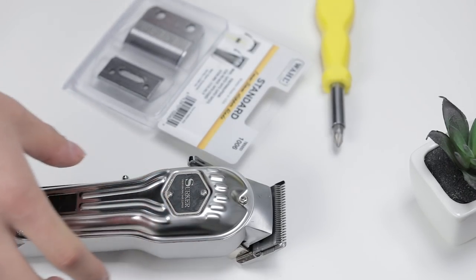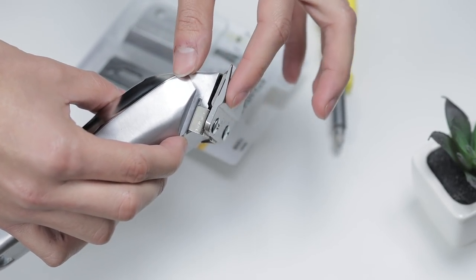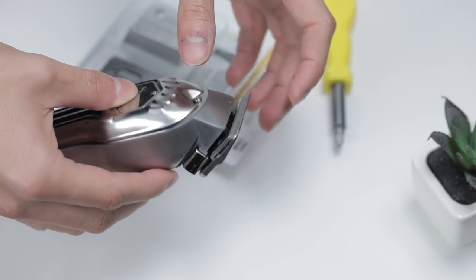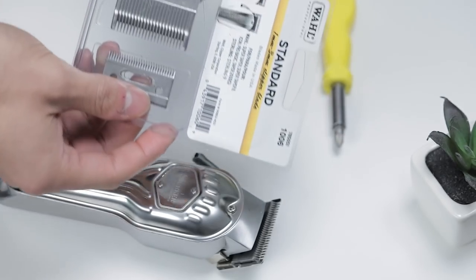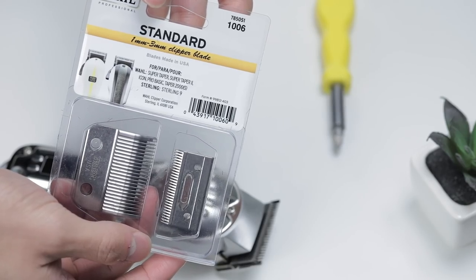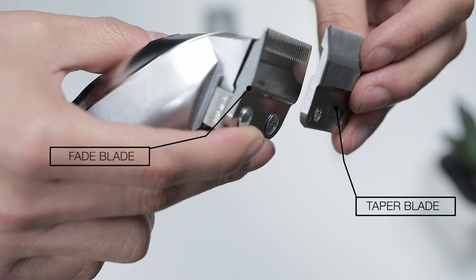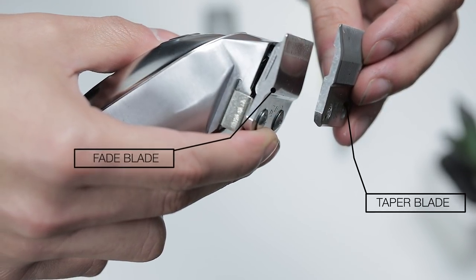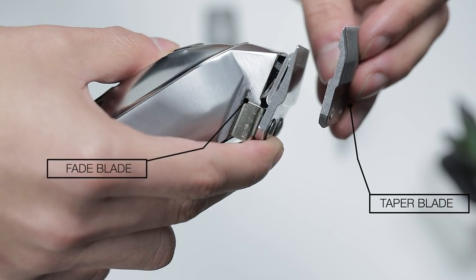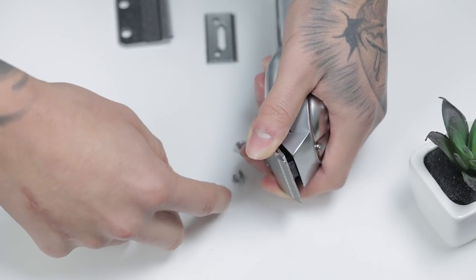To start, as you see here, I have the circle clippers the way they came out the box. They come with a fade blade, which means it's a flat blade on the backside. I'm gonna go ahead and swap them out for the taper blades that I purchased. I had the Babyliss on my previous circle but this time I went with the Wahl taper blade — it's almost the exact same thing. The difference is the taper blade has a little hump on the backside, which helps leave a softer zero guideline so that it's easier to take out.